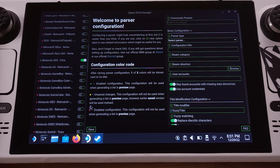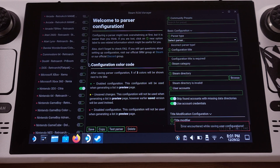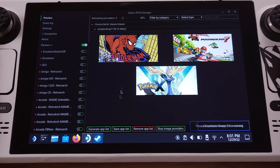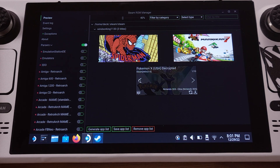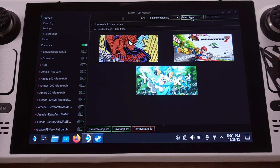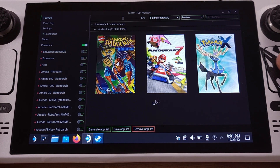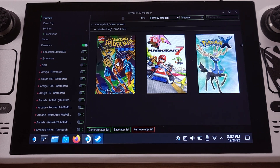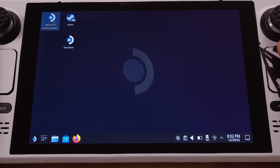Then click the Save button on the bottom left side. Next, click the Preview button from the top left corner, then click Generate App List from the bottom of the screen. We can now see all the 3DS games we just copied show up here. We can also change the game album picture from here, but for now just click the Save App List button. This will create the game titles on our SteamOS interface.